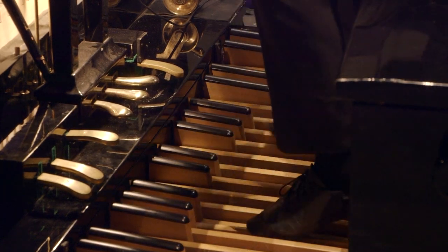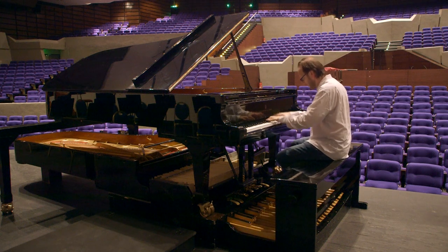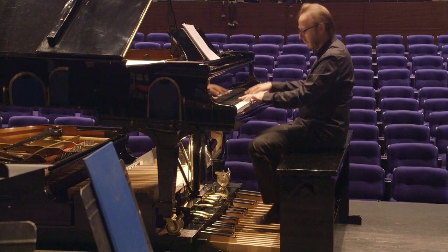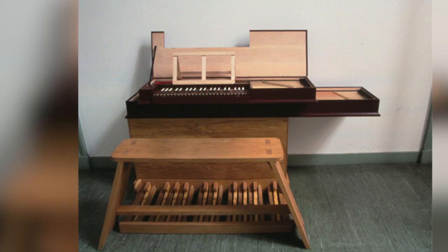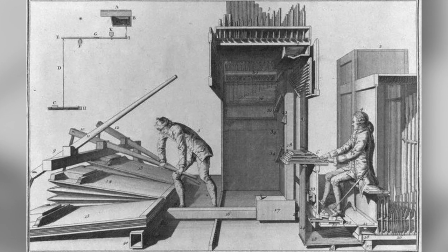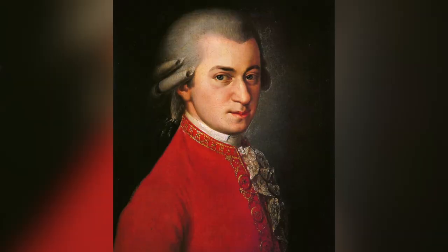It's a hybrid instrument — a piano that wants to be an organ, or maybe an organ trying to become a piano. It's interesting to look at its history, because before the piano we had harpsichords and clavichords with pedalboards, as the organ has. The first composer who wanted a piano with a pedalboard, as far as I know, was Wolfgang Amadeus Mozart — so it was a good start.